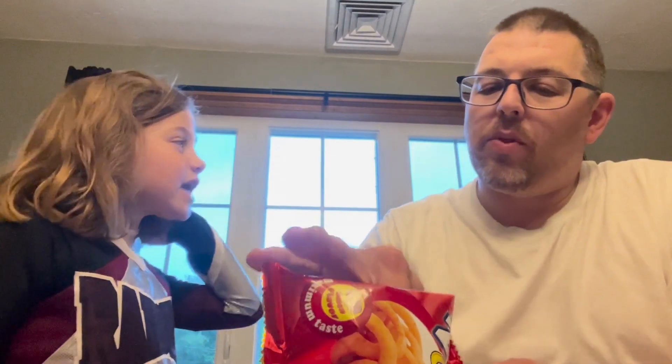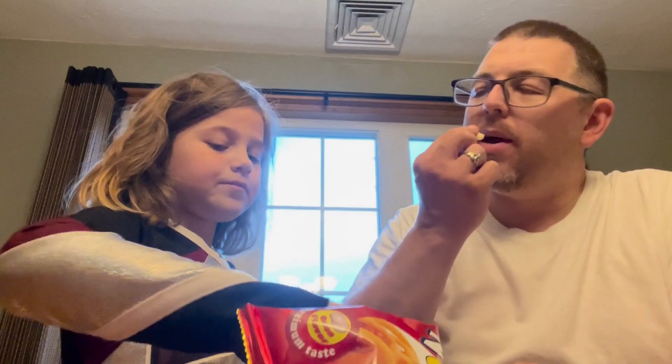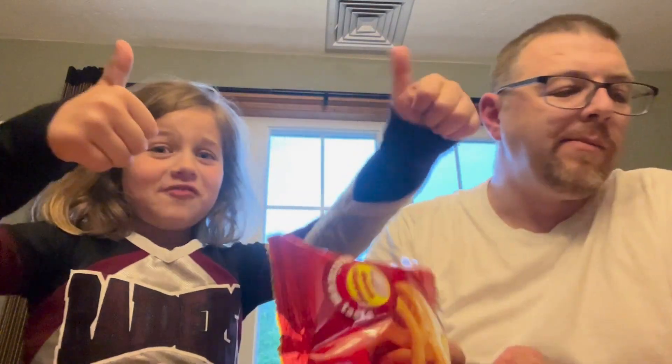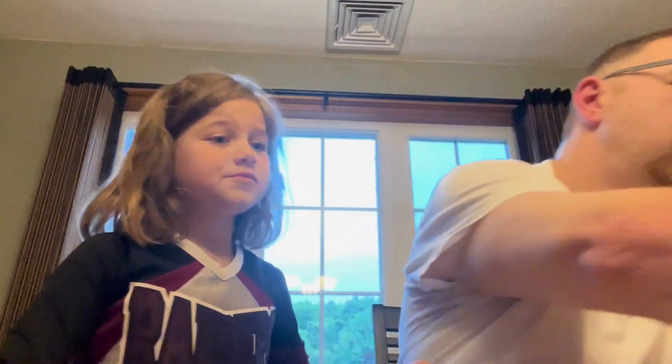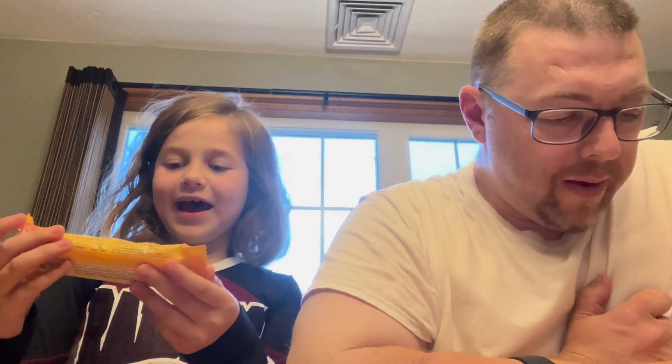They actually taste like the onion chips that we have, not as oniony as I thought. Like when you get the onion rings, they're kind of the same style — soft when you bite into them. These are pretty good, thumbs up. I do like these. I would give that like a nine.